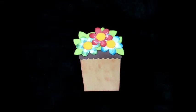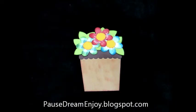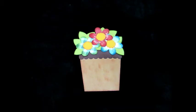Hey guys, it's Janice with Paul's Dream and Joy and I'm here today to show you another card that I've made with Cameo, and the inspiration for this card came from my friend Shawnee.